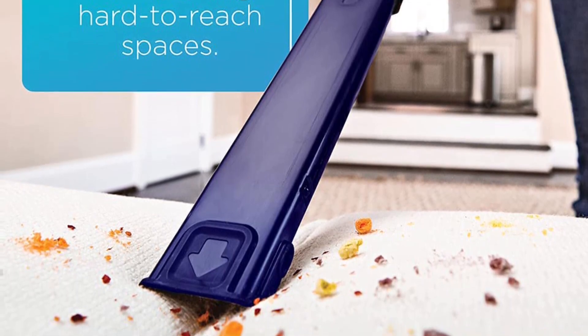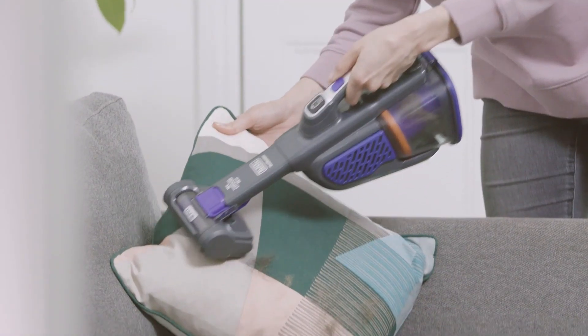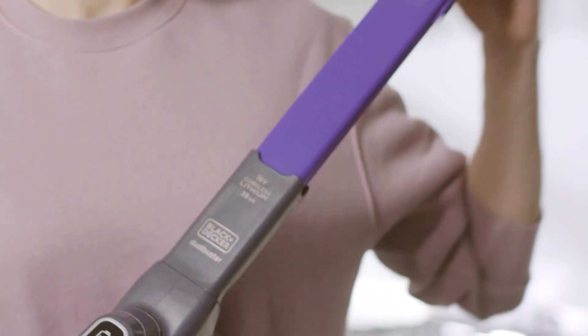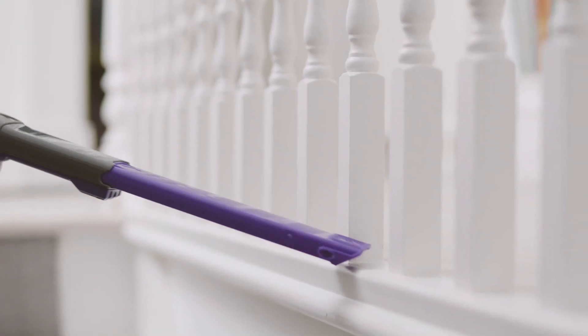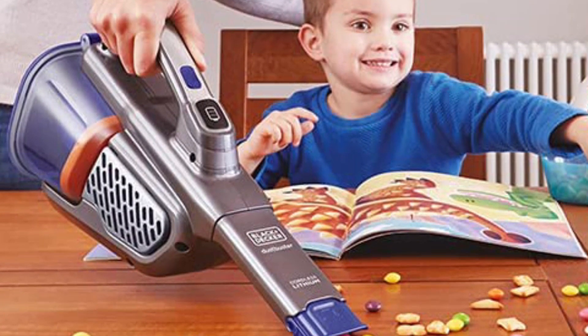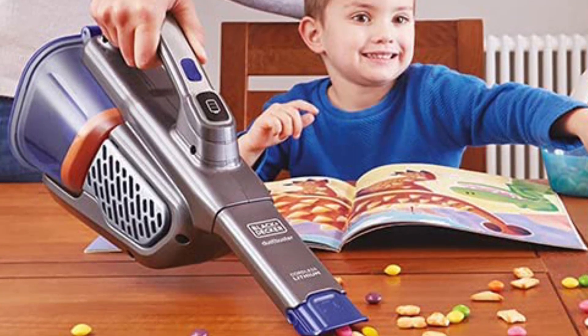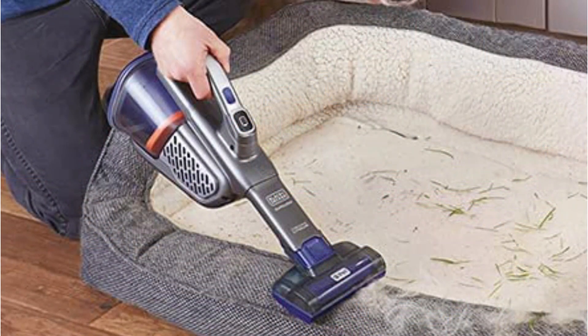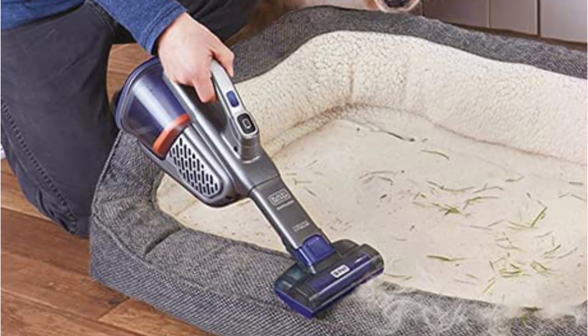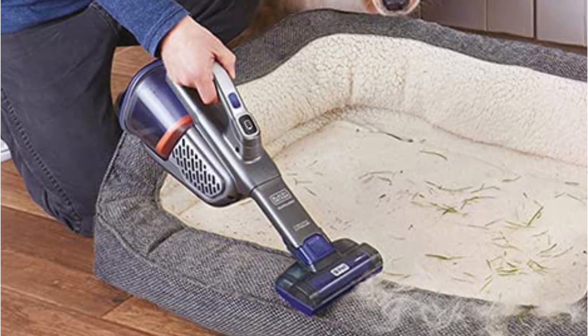On the downside, the vacuum's battery life is relatively short, which can be an inconvenience if you need to clean a large area. Additionally, some users have reported that the vacuum can be quite loud when in use. Overall, the Black+Decker HHBK515J7 Handheld Vacuum is a solid choice for anyone in need of a powerful and versatile handheld vacuum that can handle a wide range of cleaning tasks.